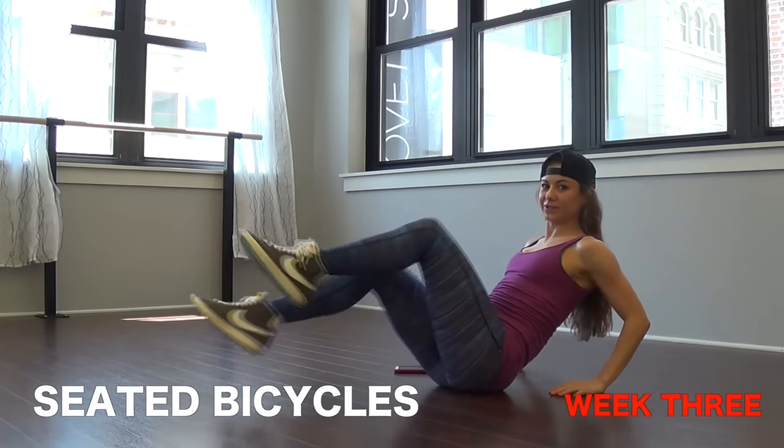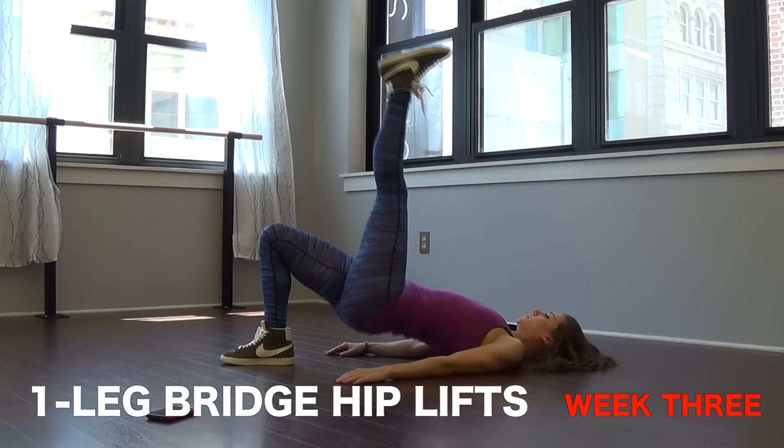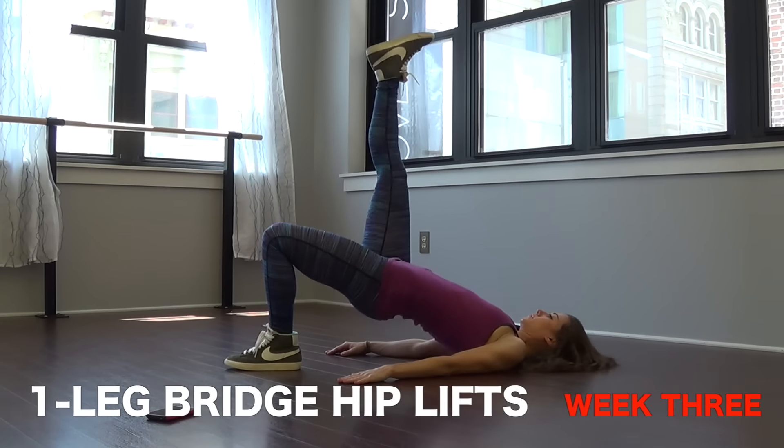Number five we have bridge hip lifts again, but this time I want you to do 30 seconds on one leg and 30 seconds on the other leg.